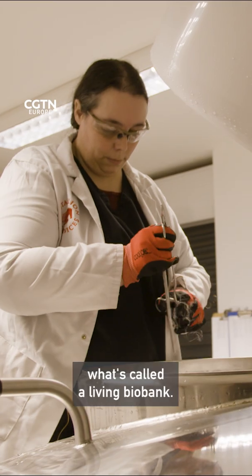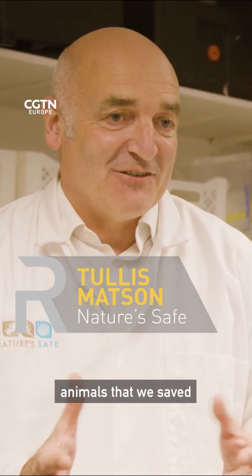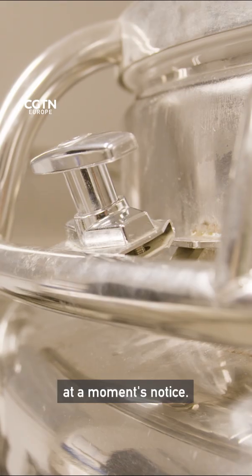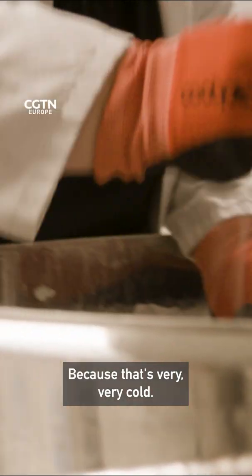This is what's called a living biobank. This is the tank room where these amazing animals that we've saved are actually frozen in time, stored at minus 196 and ready to be brought back to life at a moment's notice. Why does it need to be that temperature? Because that's very, very cold.